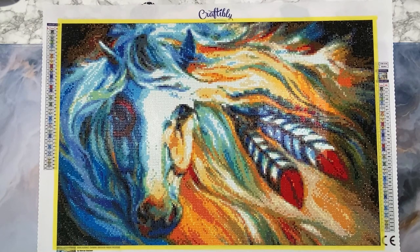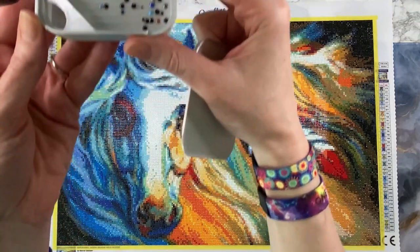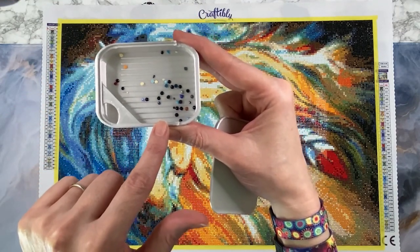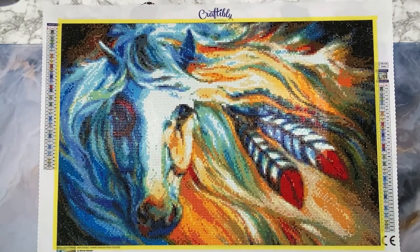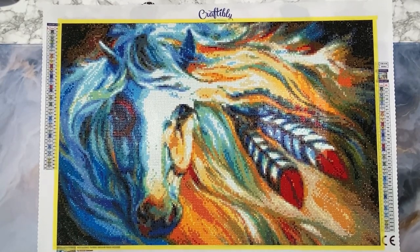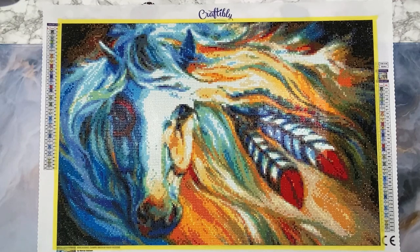Now I'm going to talk about the cons of this diamond painting. First, I'm going to show you the trash I had - I always have very little trash when I work on a kit. Most of the trash in here are dark colored drills, and I'll get into that in a minute. Before I go over the cons, I did reach out to Craftably and spoke to Michael and Amy. I messaged them about my concerns and they were very responsive. The first concern was the size - you can see it's a horse with feathers, but it's a little pixelated. I felt like this needs to be a larger size diamond painting.